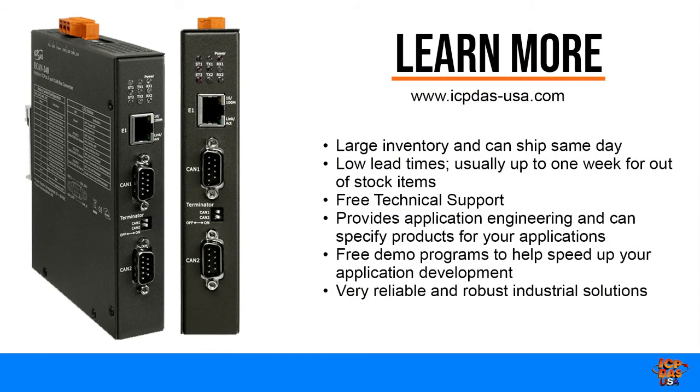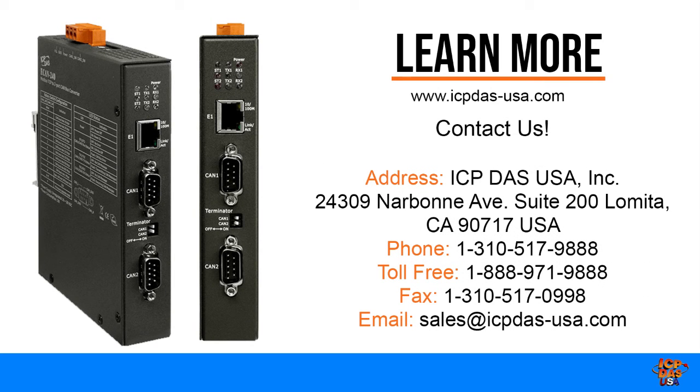ICP-DAS USA has large inventory and can ship same day, with lead times usually up to one week for out-of-stock items. They offer free technical support, application engineering to specify products, and free demo programs to help speed up development — providing very reliable and robust industrial solutions. To learn more about the E-CAN 240 module, visit www.icp-usa.com.